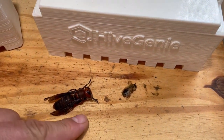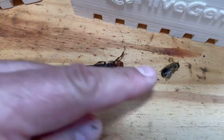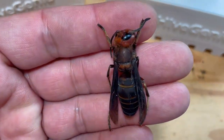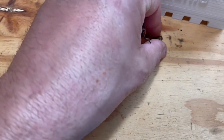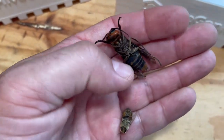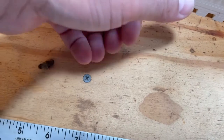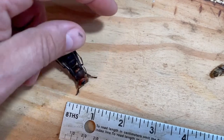This is Vespa mandarinia, the Asian hornet or killer hornet, next to a drone bee — look at the size of this thing. This thing is scary. Even though this is a dead specimen, it's a real one. It is really, really scary. Let's compare the size of these two. Look at that — that's a scary thing. I can't deny I'm a little bit afraid of these things. Wouldn't blame me, right?